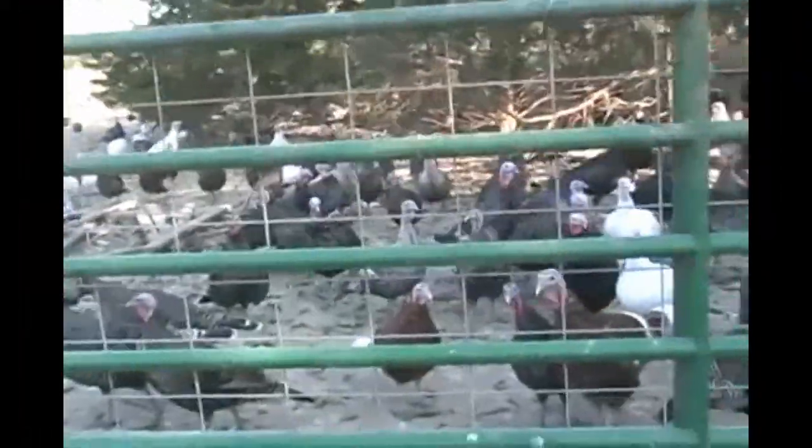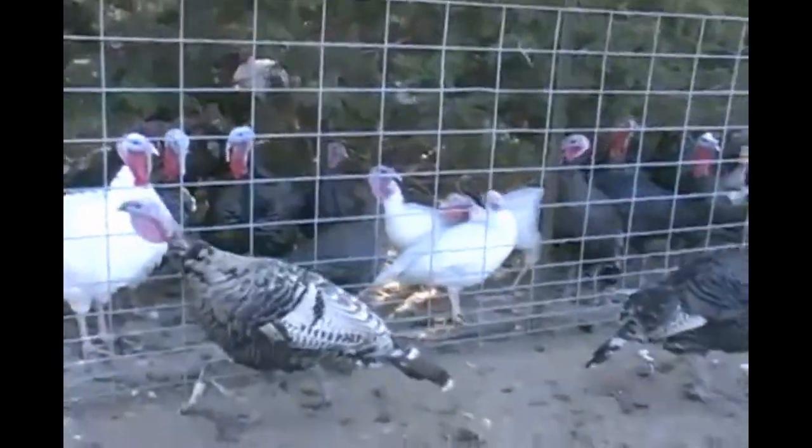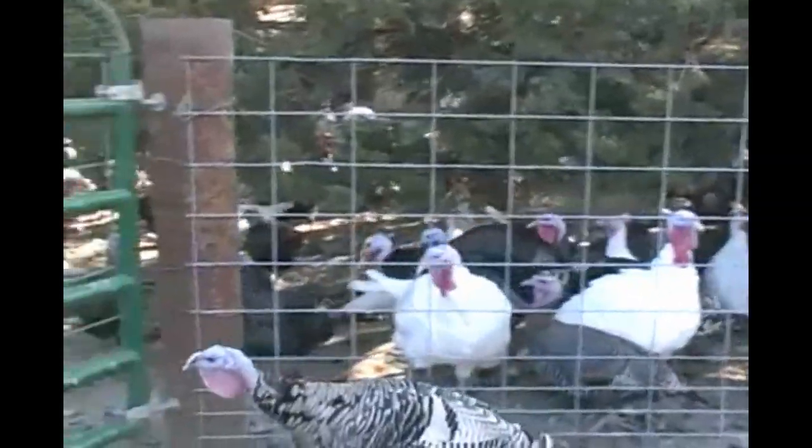We have all five varieties here. There's the bronze hen, the white Hollands, the Narragansett, the bourbon red, and the blacks. There comes a black tom on the other side of the fence there. There's a black tom.